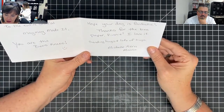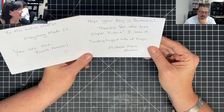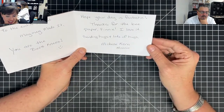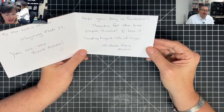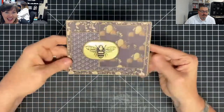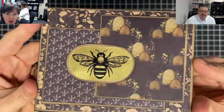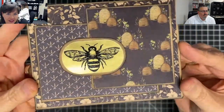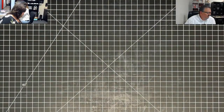It says 'the entire staff at Maymay Made It — you are the bee's knees!' How cute is that? 'Hope your day is fantastic. Thanks for the bee paper, Vinnie. Sending hugs and lots of hugs. Michelle Kern in Missouri.' That's very cool — that is gorgeous. We may have to stick this over there on our bee display. It's really pretty to show off how that paper looks.